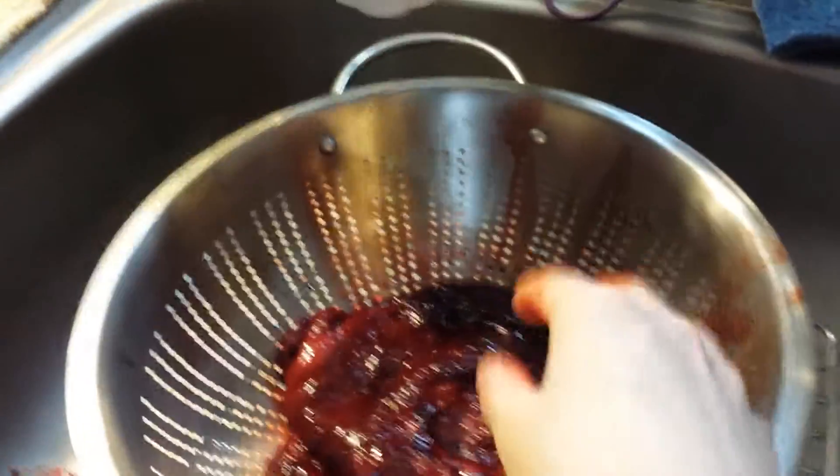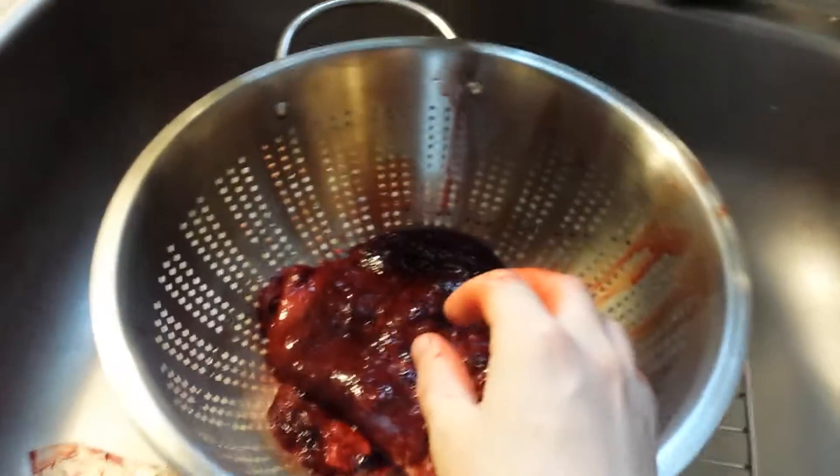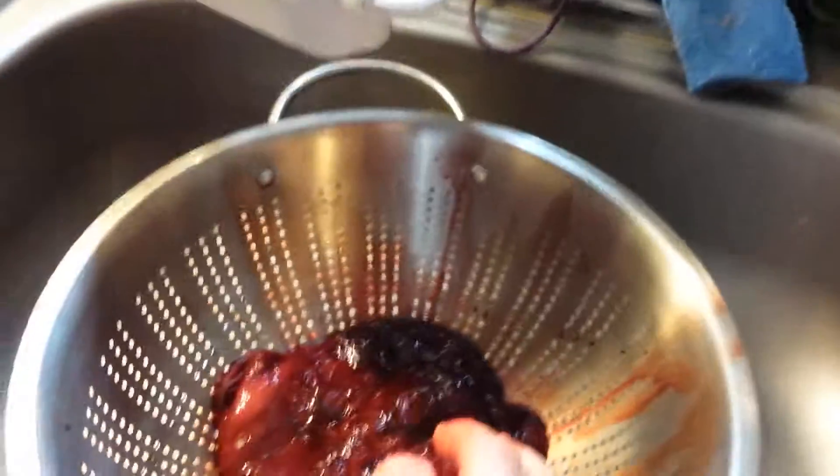Alright, now we're just going to rinse this off with cold water. And then we're going to soak it for 20 minutes in lemon juice, lime juice, and ginger. Get a little bit of salt inside of the pot. So that's it.